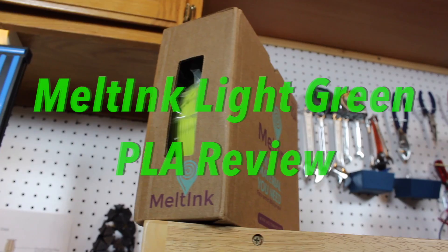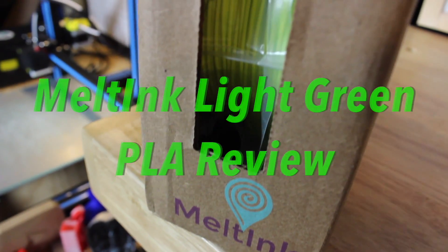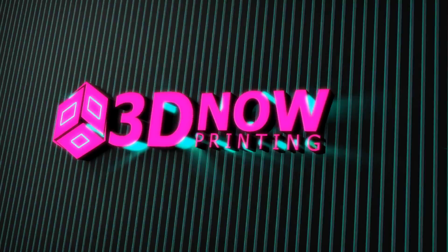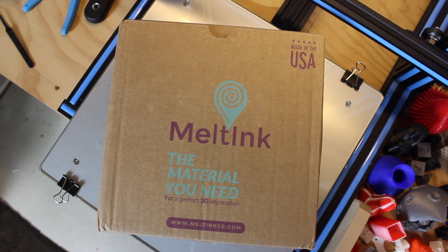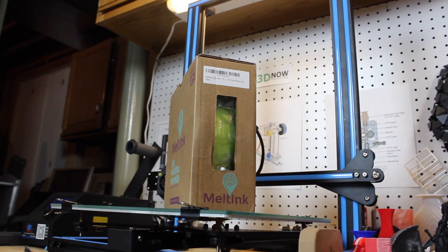Hey, what's up guys, welcome back to 3D Now. My name is Jack and in this video I'm going to be reviewing the Meltink light green PLA filament. Meltink sent me over one of their light green spools of PLA for review and I have to say I am not disappointed.